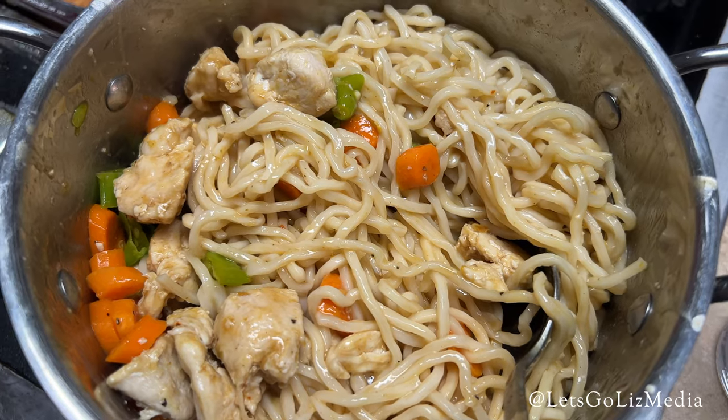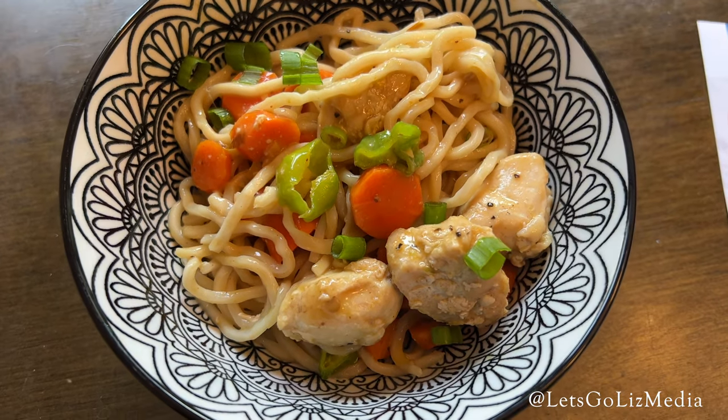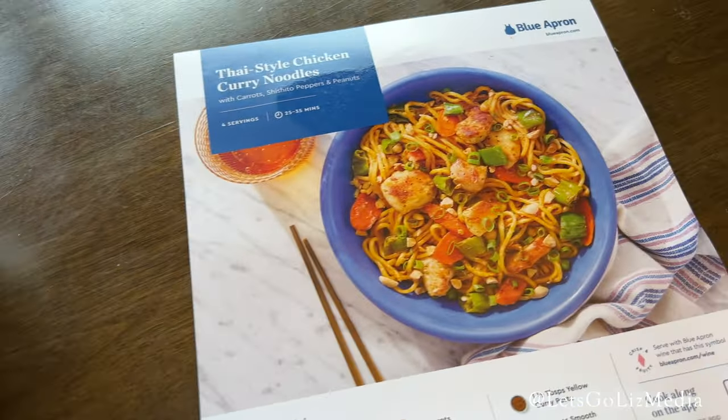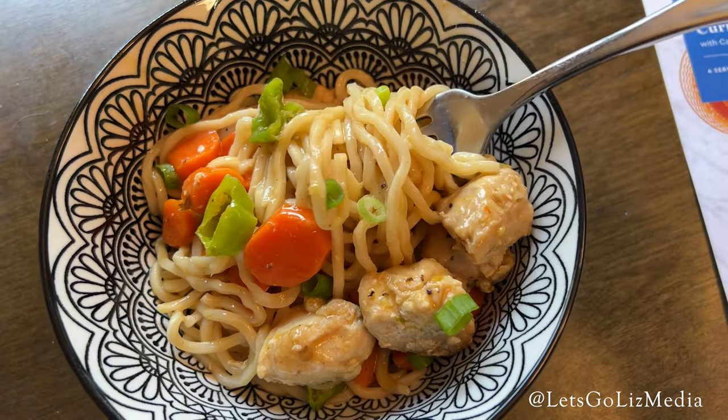And here is the finished meal — here is my bowl. This was delicious. I loved all of the flavors; I really loved the curry. Just everything about this dish was amazing. Here is the photo challenge. We loved this Thai-style chicken curry noodles.